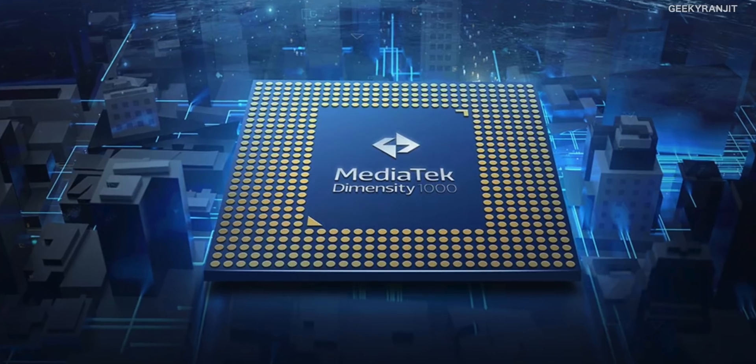So that's a general overview of the Dimensity 1000. MediaTek hasn't announced specific release dates, but I expect we should see smartphones featuring this 5G-capable SoC sometime in 2020. Let me know what you think in the comments below. I got most of this information from the MediaTek webpage, so I'll leave that link in the description. Anyway, that's it for now — thanks for watching, this is Ranjit, and I hope to see you in my next video!